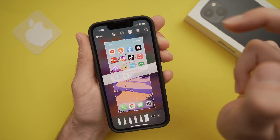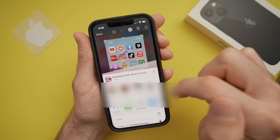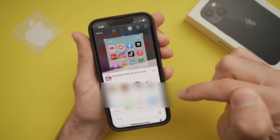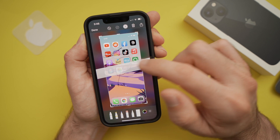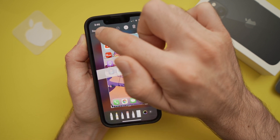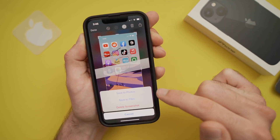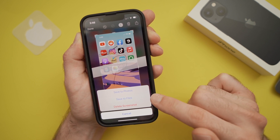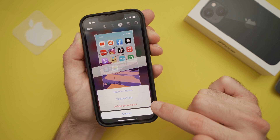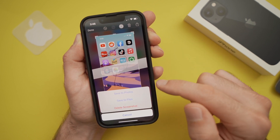You can also share it right away with whoever you want. Once you're done, to save your screenshot, you can select the Done button on the top left corner and you'll have to choose between Save to Photo or Save to Files. You can also delete this screenshot if you're not satisfied with what you did.